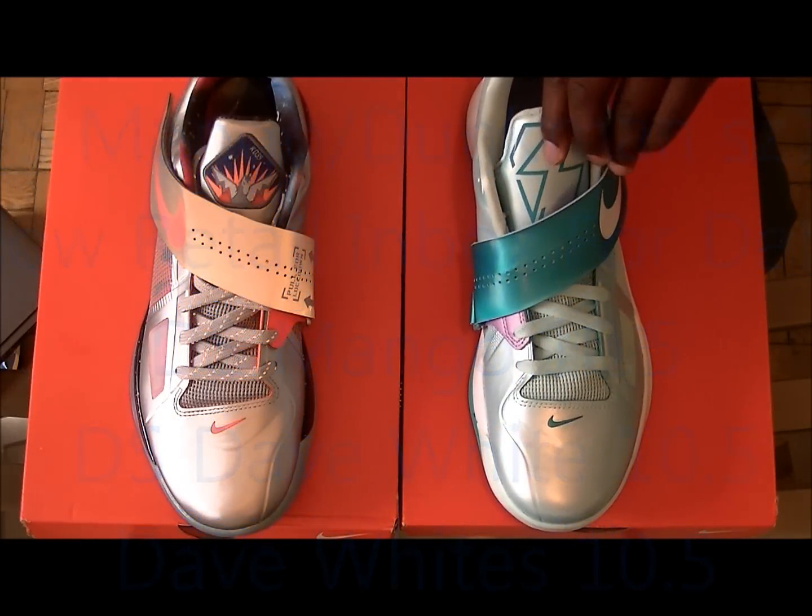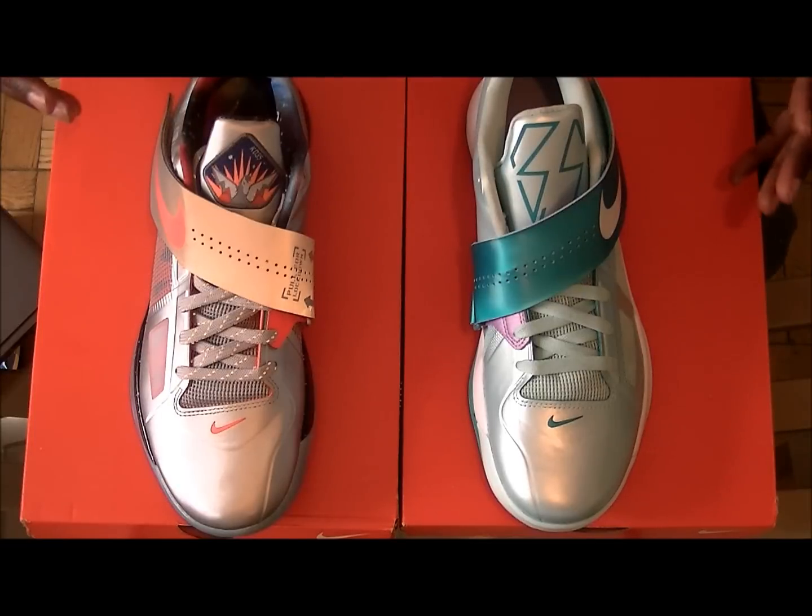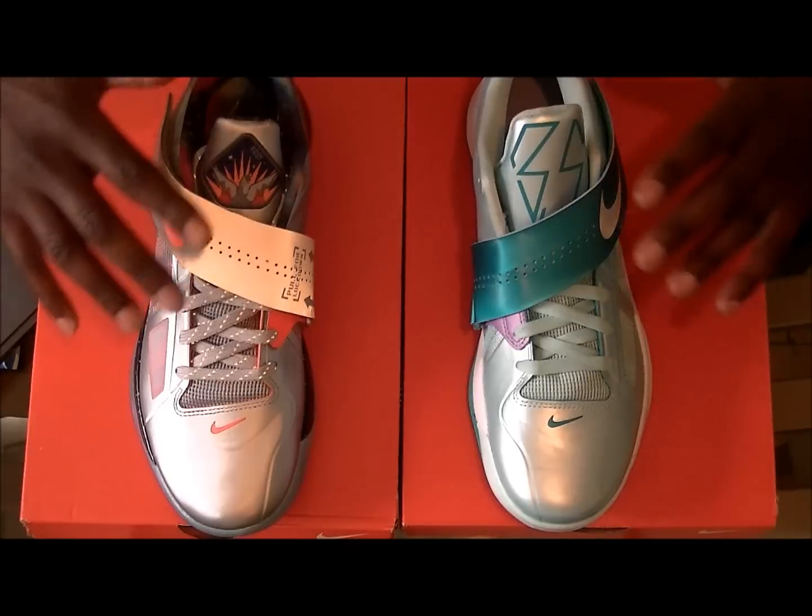This may seem unusual to you — usually you see me do one sneaker at a time — but this is the first installment of Pick Your Poison, where I take two sneakers and they go up against each other head to head. Now it might be a little biased for one of these sneakers, simple fact, you know, the whole All-Star weekend and everything like that. But I believe this other sneaker is a good contender due to the theme, the aesthetics, the colors.